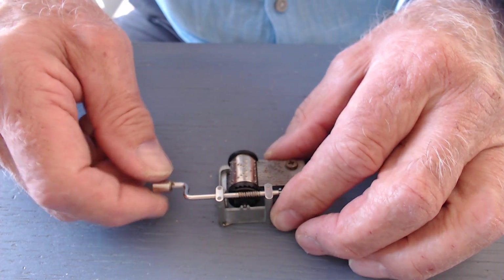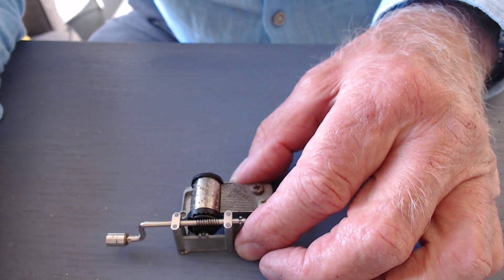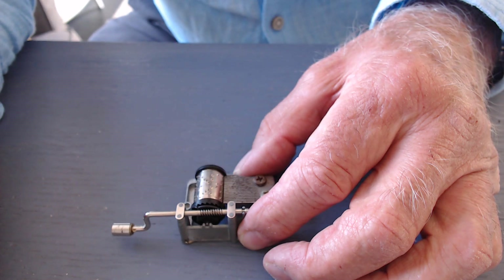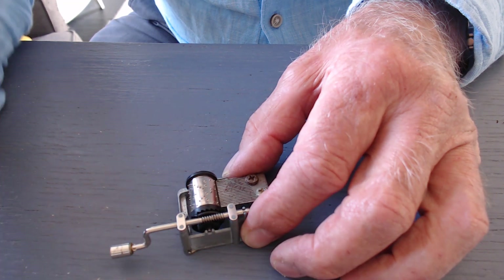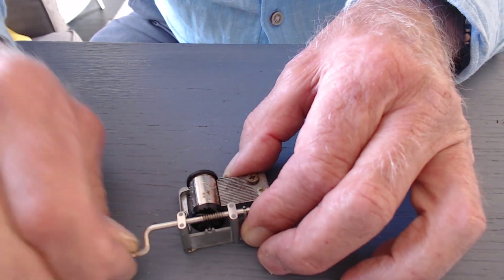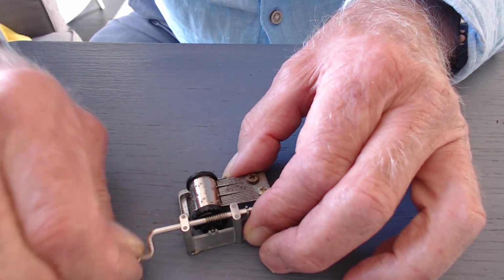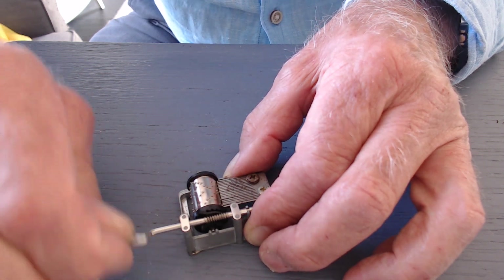I'm now going to put it down on the table. Check that it's nicely in focus again for you. And now listen to the sound. And the question is, why is it so much louder when it works on the table than when I hold it up in the air?